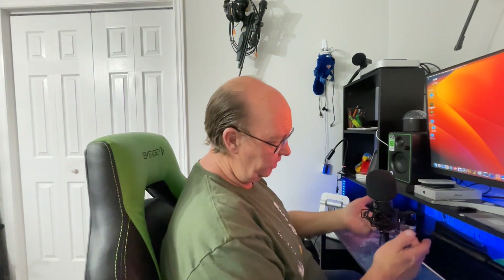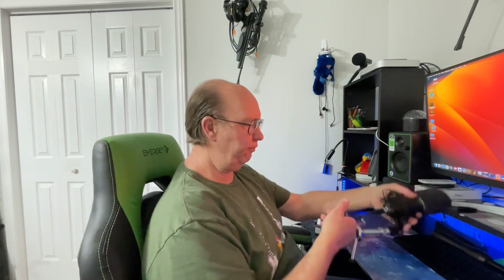I can raise it up higher if I need to with this stand. Just keep in mind if you're using one of these tabletop stands, the front leg needs to be in line with the microphone coming at you, otherwise it's just going to fall over. So you've got to make sure it's sitting with the leg to the front — that's kind of a common thing on a lot of mics like this.